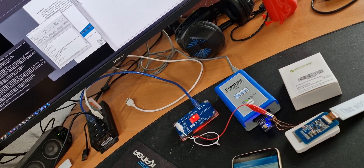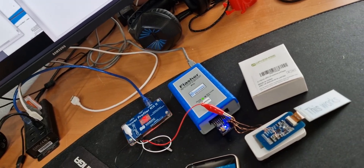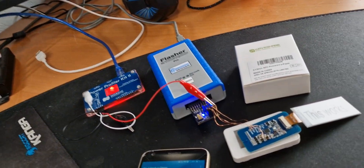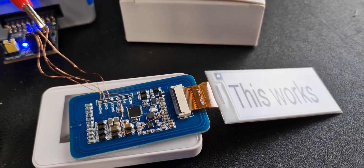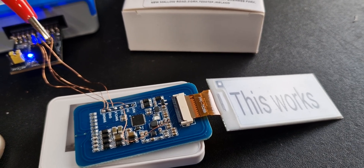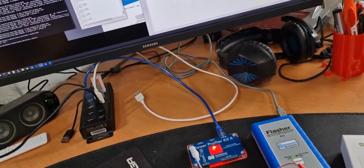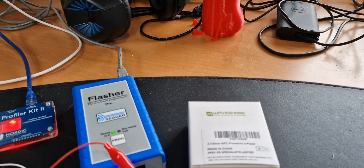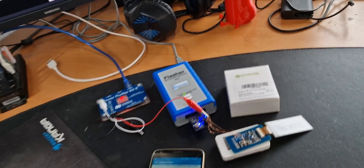I'll now write and flash to the chip — let's see if this works or if we need to unlock it again. Let's try once more... still no luck. Maybe I should use the correct file and not the stock firmware again, so I'll select the correct file and flash it again.